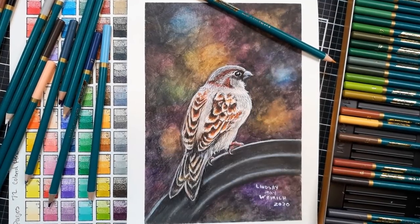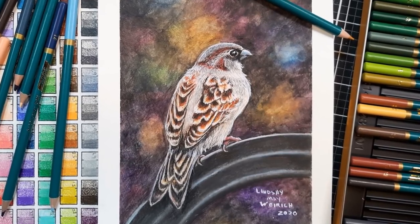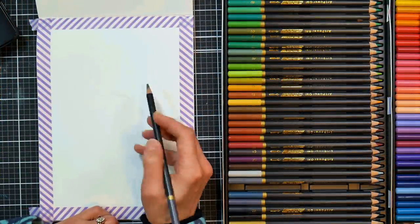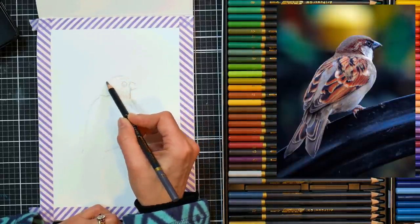Hi there, Lindsay here, the Frugal Crafter. Today we're going to do a colored pencil artwork. I'm using watercolor paper, regular color pencils, and watercolor pencils. The real-time two-hour-long narrated tutorial for this bird is in Critique Club, so you can check that out if you're a member. If not, I'll leave a link down below so you can check it out and see if it's for you.